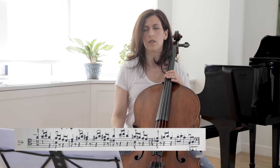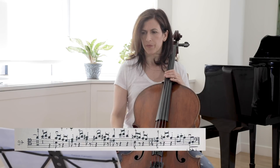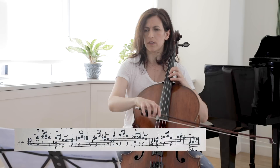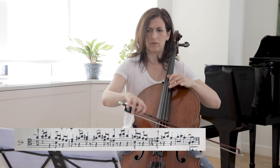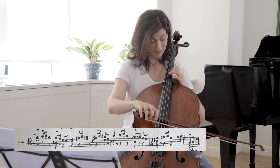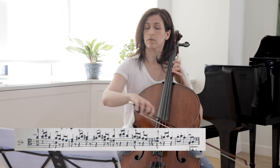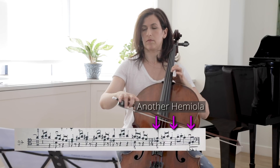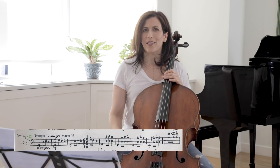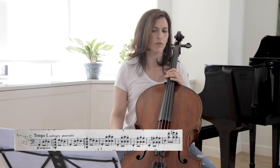Here is what differentiates this from the first time we heard this same material. Definitely pay attention to this and bring it out. Bar 102 is also a repeat of the C theme, which is a repeat of bar 42.